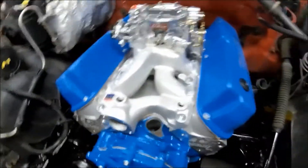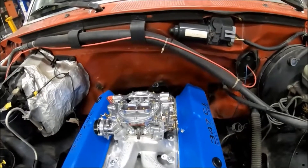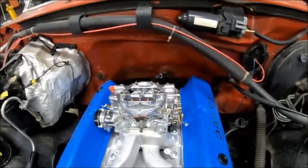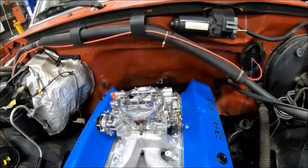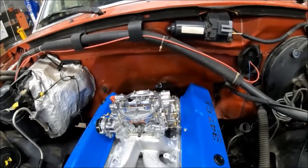There's still some plumbing to do, more cleaning, and some wiring — that's going to be the big nightmare. We're going to attempt to use the factory fuel pump. I've got to get a regulator to bring it down from 50–55 psi down to four. They do make them and they do work, they're just a little expensive.